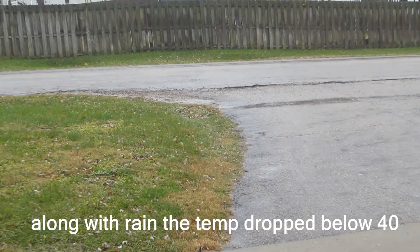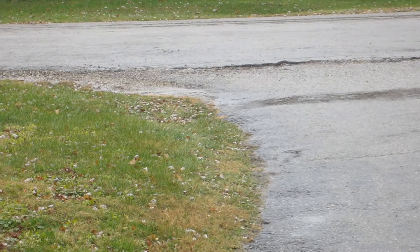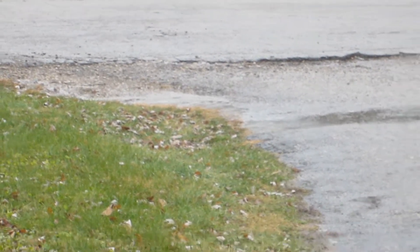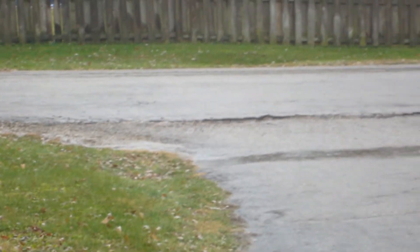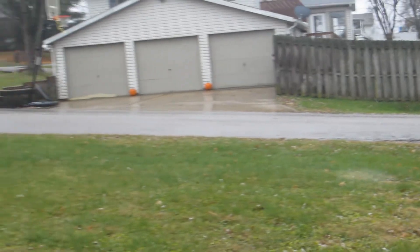If you look outside guys, you'll see some nice rain falling. It's just a beautiful crappy afternoon here in Ohio — if you live in Ohio, you know exactly what I'm talking about. So yeah, due to that, we cannot continue with this video.